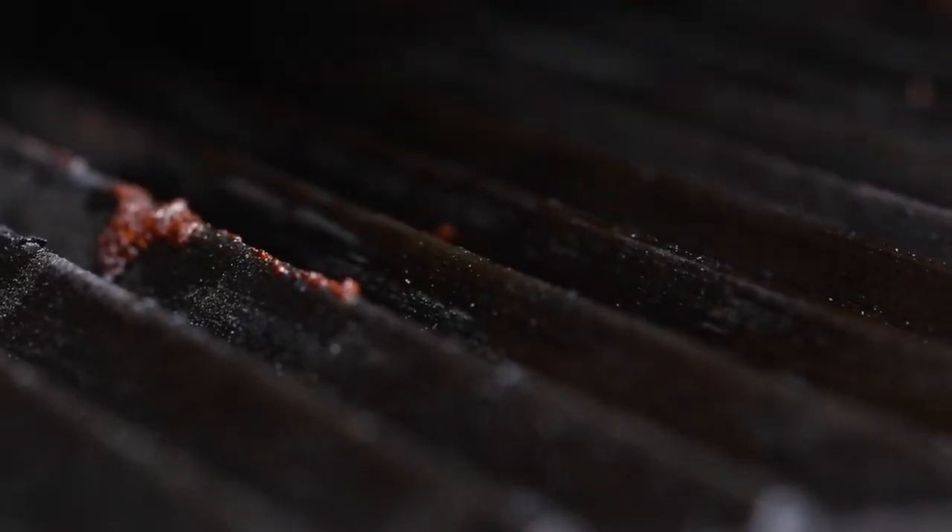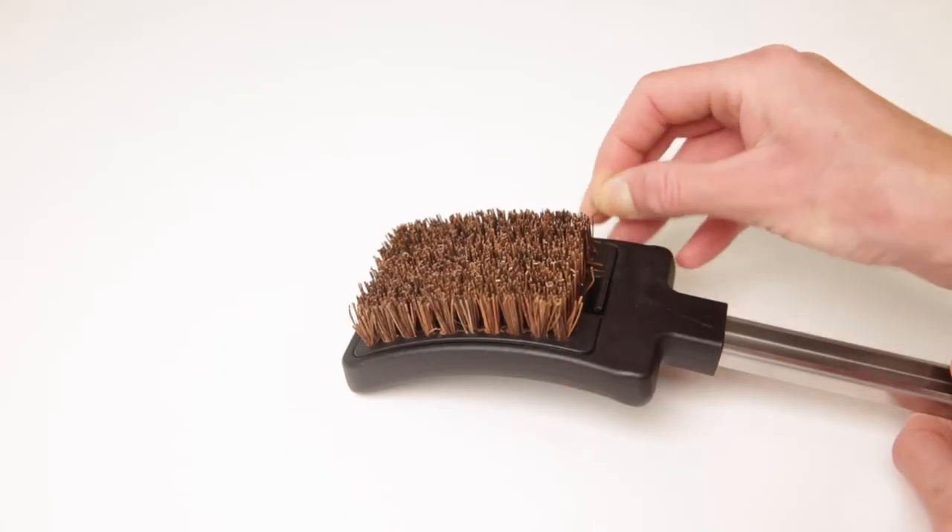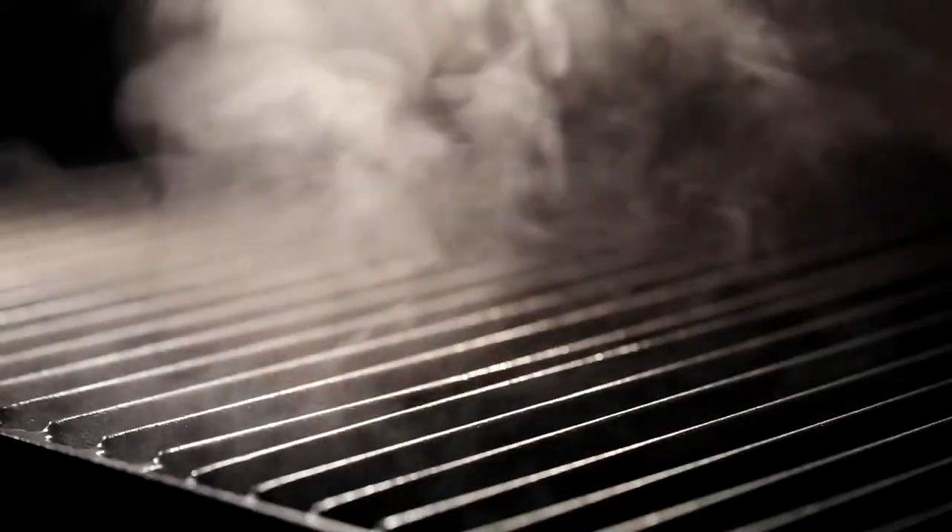Palmyra wood-fiber bristles are a safe and effective alternative to traditional wire brushes, as any bristles that fall out during use will burn up on a hot grill.